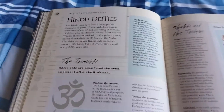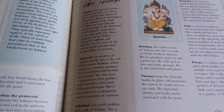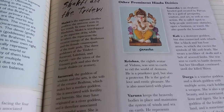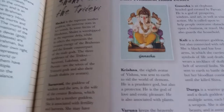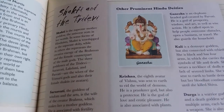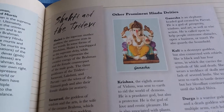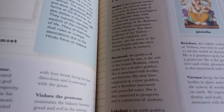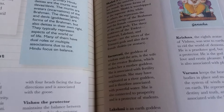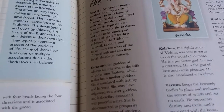Hindu Deities — I love me some Ganesh. I have an oracle deck, Messages from Ganesh or something like that. I absolutely love the artwork, it's beautiful. I love the Hindu deities and I'm really going to enjoy this section. Brahma the Creator, god of knowledge and prosperity — very nice.